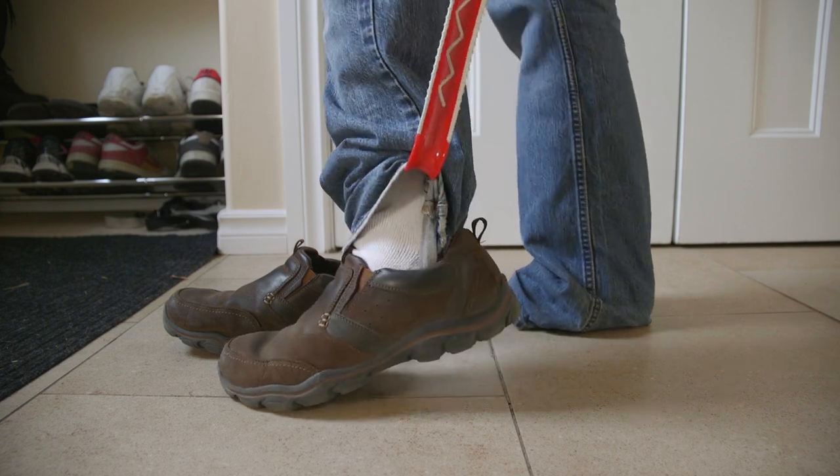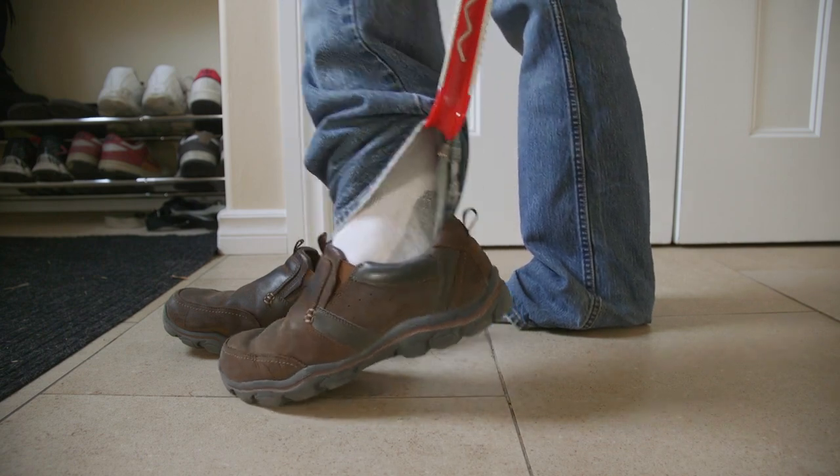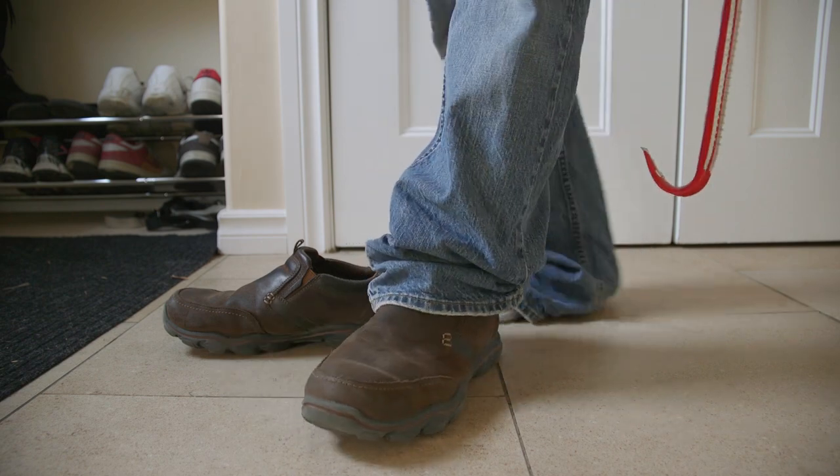And you'll want to use the hook to get the jeans out of the shoe. Depending on how far into the shoe you got your jeans, this may take a bit of time. But as you can see, it was fairly straightforward here. And that's looking good.